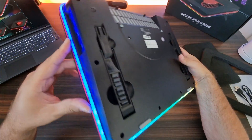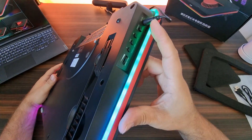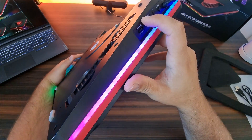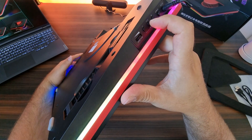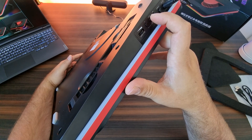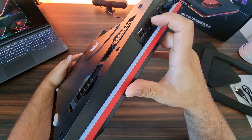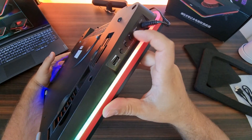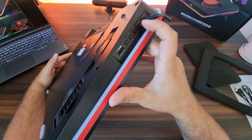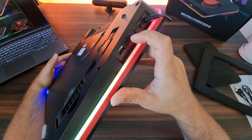It has a giant RGB bar pretty much all around, and you can control the color and speed, and you can also turn it off by holding the little button. We also have a power button which you can use to power it on and off, but you can also turn it off the same way.